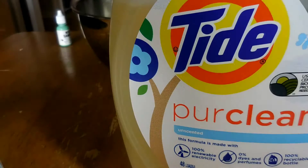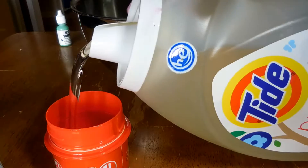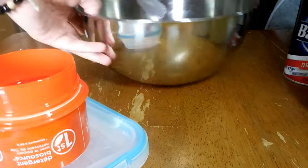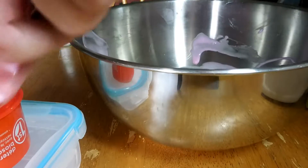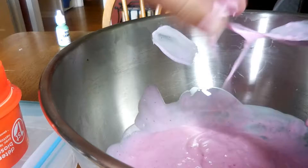I carefully pour in the Tide - just enough so it's high enough to scoop stuff out of. Then you take your colored slime again and take your spoon that you were using to mix, and take just a little tiny half-spoonful. Now I'm mixing it in the bowl. We just repeat this step.